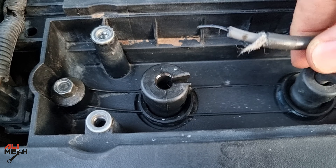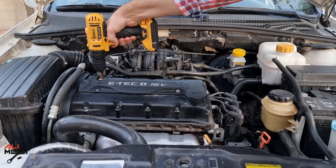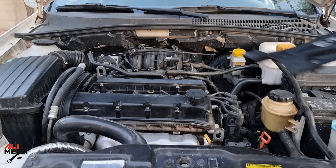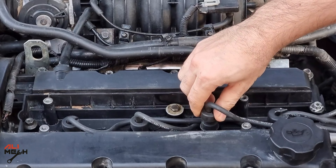Bad or broken spark plug wire will cause the engine to shake and misfire. You can simply check it without using any tool to see which one is the bad wire — just pull each wire at a time. Any wire that doesn't affect the engine, that's the bad one.